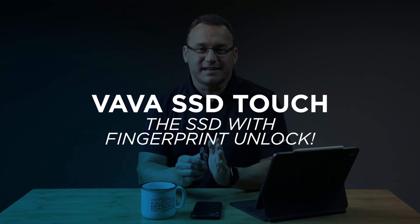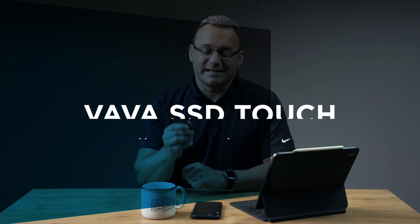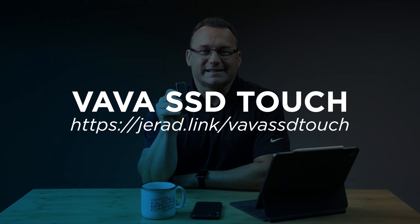Hey, what's up? It's Jared with State of Tech, and this is the VAVA SSD Touch. It is a solid state drive that comes in a 512GB, one terabyte, or two terabyte option, and it's unlockable at the scan of a fingerprint — just like a smartphone. It has a little pad here where you put your thumbprint or fingerprint and it will unlock.